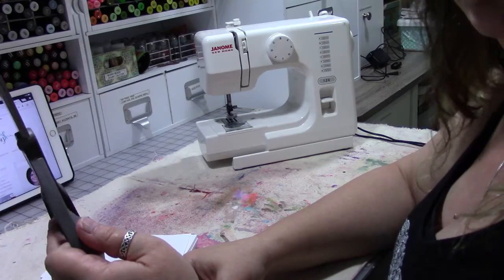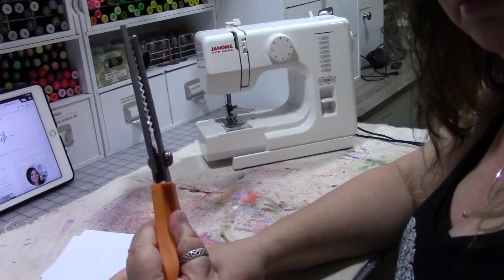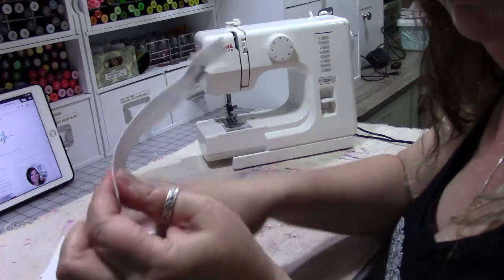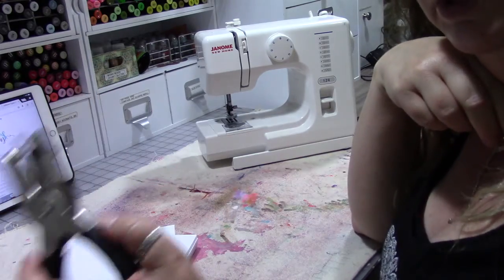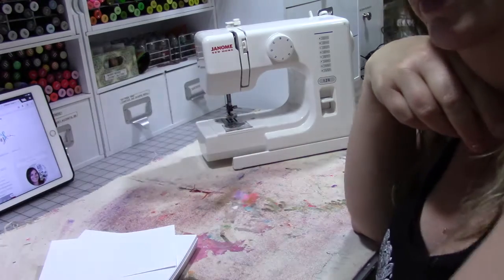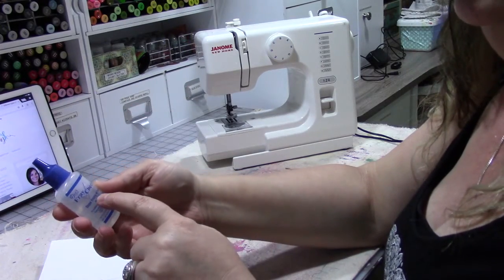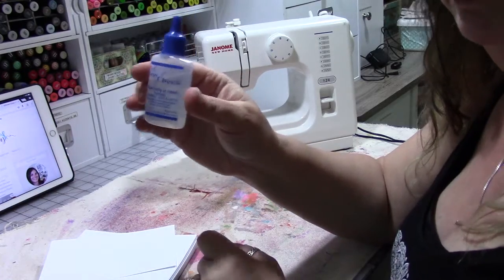You're going to need some scissors — fabric scissors — some pinking shears maybe, a seam ripper, a small 4-inch zipper, a hole punch, some pins, and this is called fray check. It's a fabric glue — basically a glue. It stops fraying, dries clear, and when you wash it you can't tell it's even there.